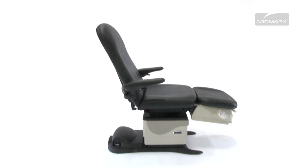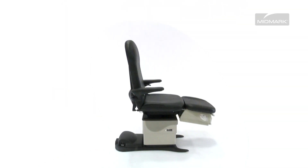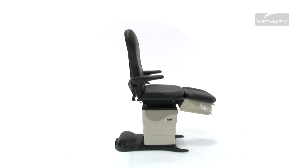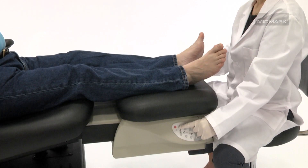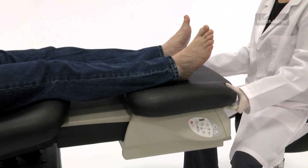Multidirectional positioning also gives you the flexibility to move patients into a working position that's more comfortable for you. The Midmark 647 adjusts in height from 19 to 40 inches from the floor, allowing you to position the chair at a comfortable, neutral working height. And the foot section can be extended up to 9 inches from the chair.